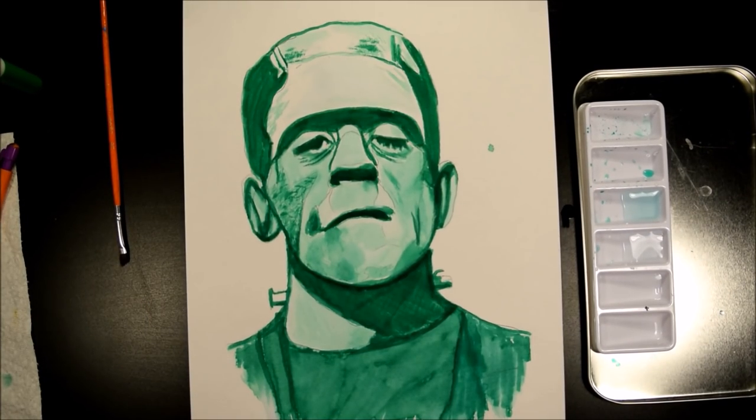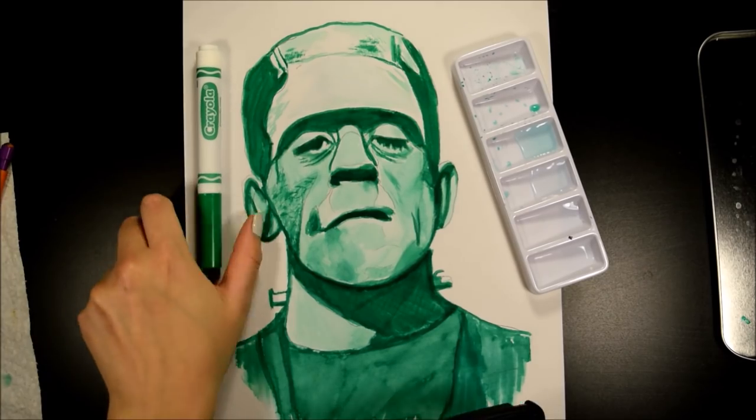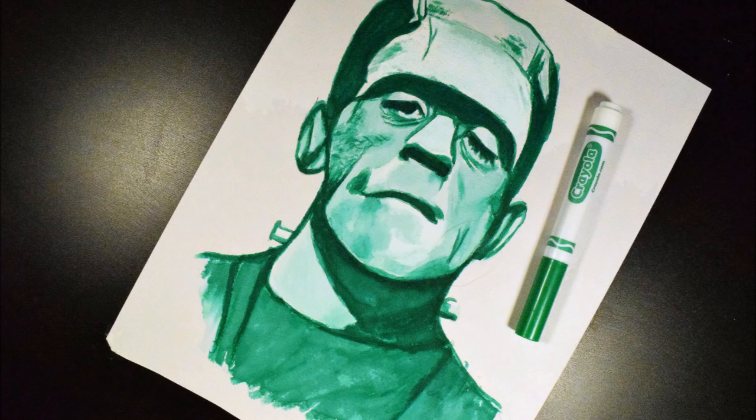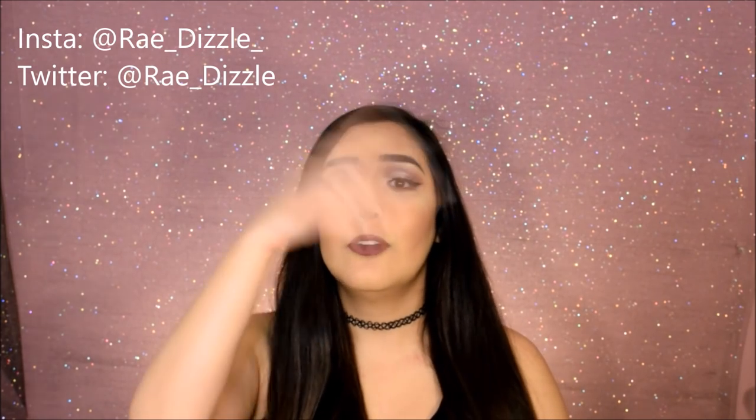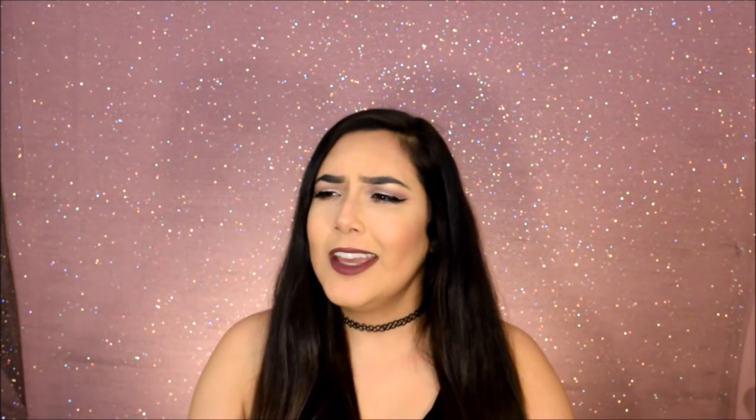I just decided right then and there to stop — it's good. This is the finished Crayola piece. Alright guys, thank you so much for watching my video. If you have any questions, leave them down below. I love you guys and I'll see you next video.